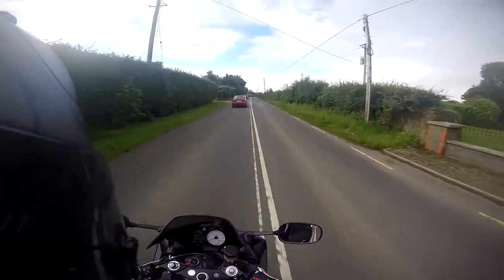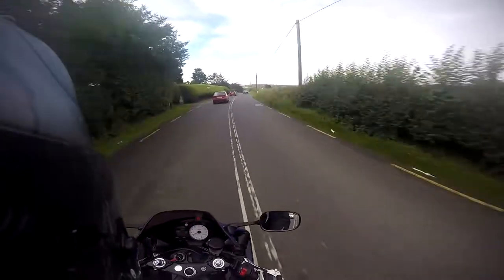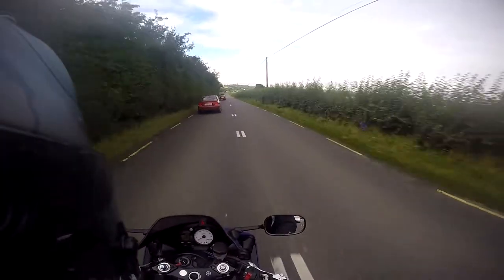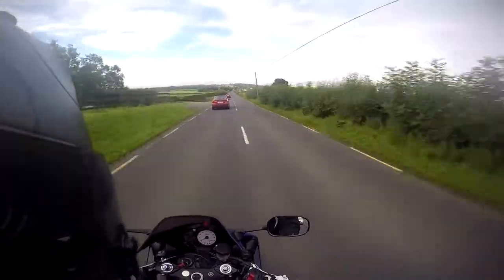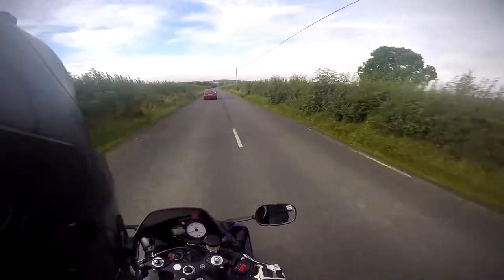I just thought I'd update you guys on this whole kind of switch. I'm just waiting on mounts to come so I can have it on the chin, which is going to be so much better than up on the side of the helmet. Up on the side it kind of has a weird look to it — I don't know how I feel about it — mainly because you can't see much from the side. At least when I get it on the chin you'll be able to see so much more.